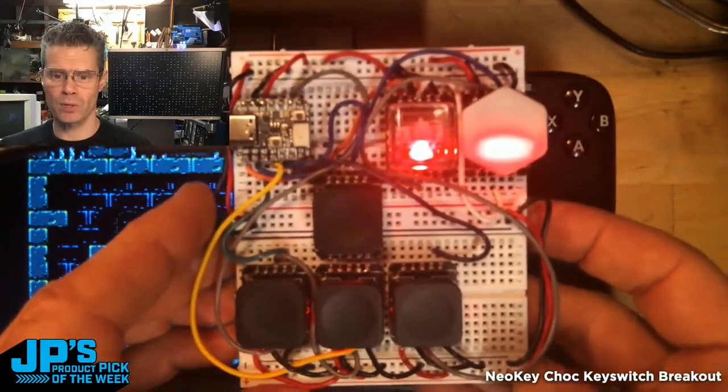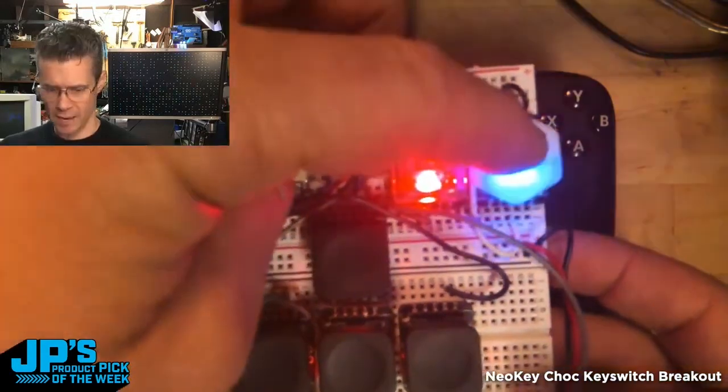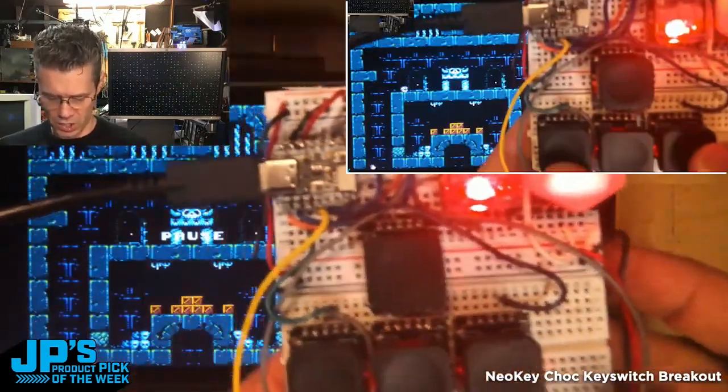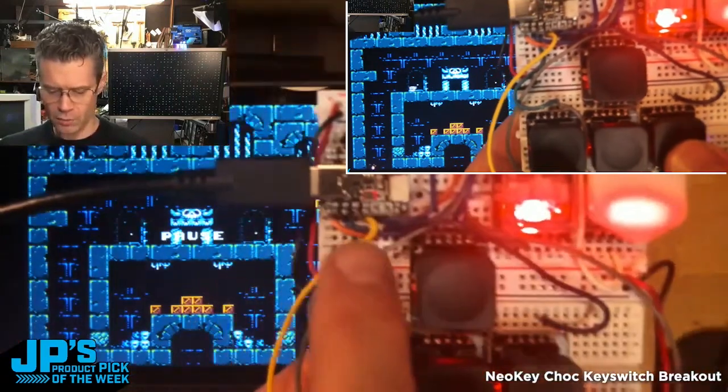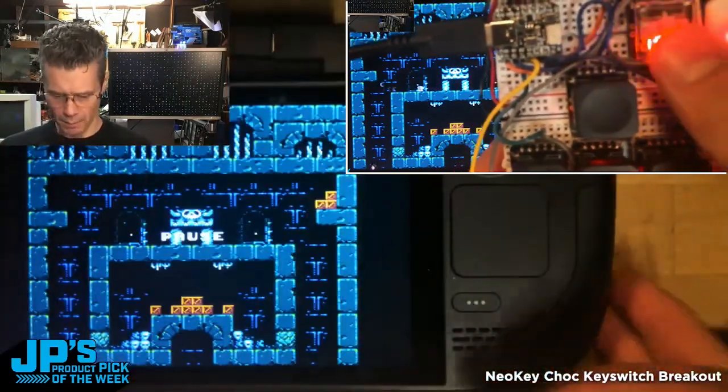I've quickly breadboarded and prototyped something here where I have NeoPixels — you can see I've got color changing happening when I press the switches. These are going through a QT Py to act as gamepad buttons essentially on my Steam Deck over here. It is the NeoKey Chalk Socketed Breakout.